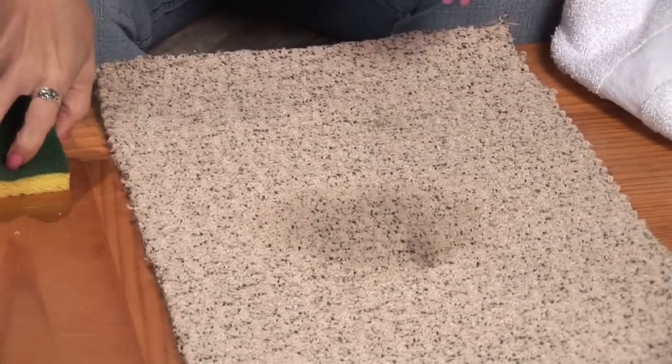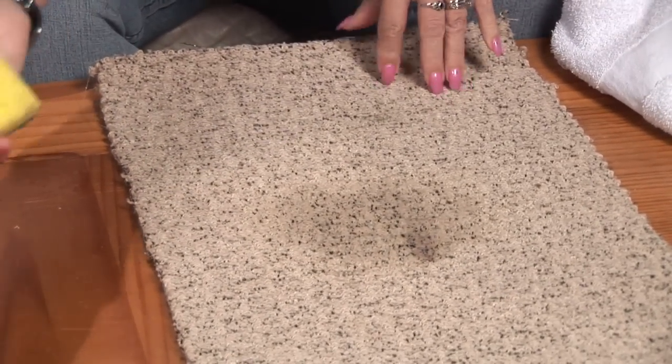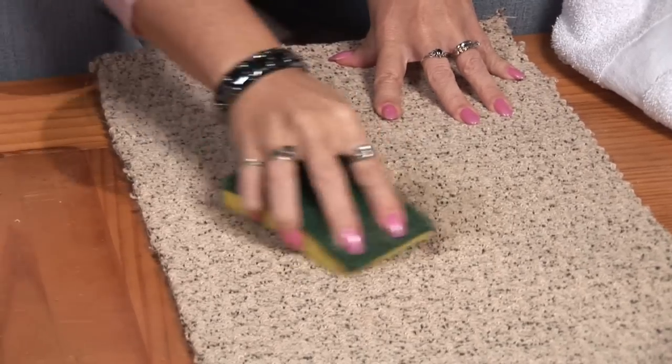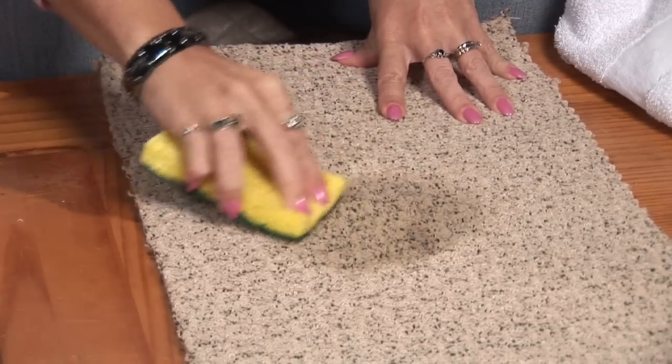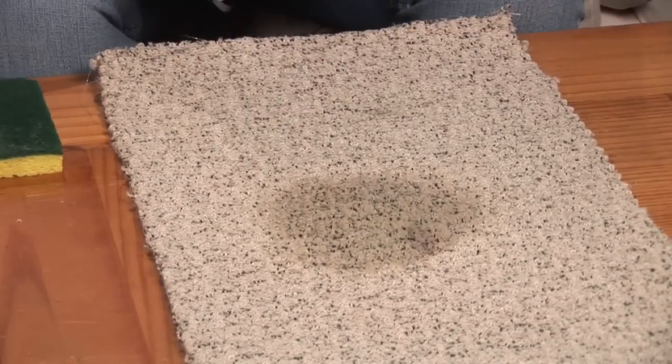Then you're going to use a little bit of water. Scrub it in a little bit, wipe, scrub some more. And again, we're back to blotting.